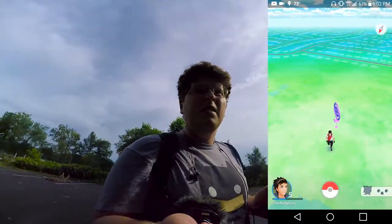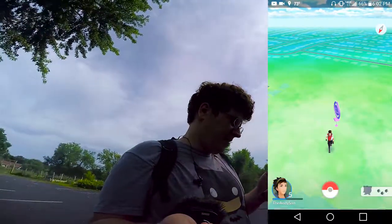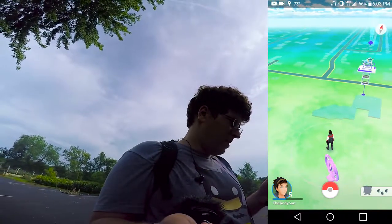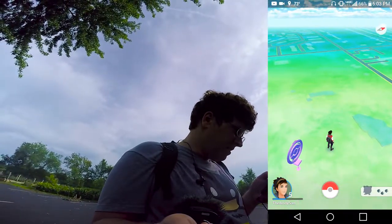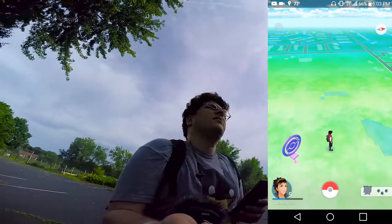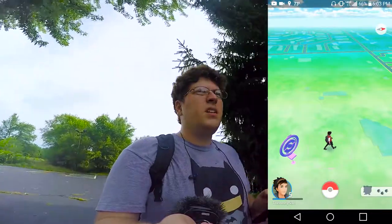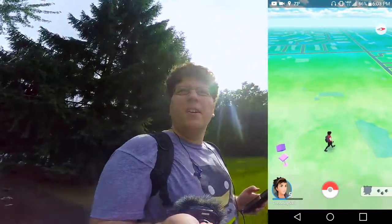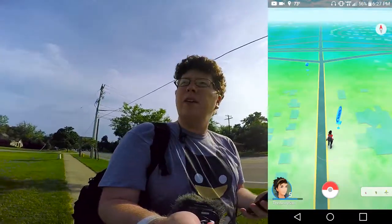There are bugs and stuff out here — it's crazy. Still no sign of Jigglypuff or anything really. We got the old gym done, got the stuff from over there — the bugs around here are giving me the heebie-jeebies. I think we'll go ahead and see if we can find anything else in the area and then move on. See you in the next bit.